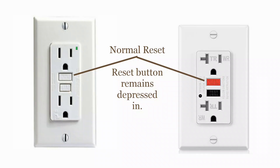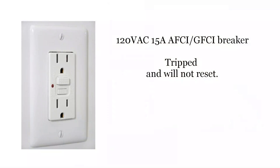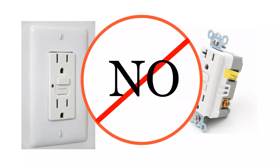Industry recommendations are to test these units monthly. If the reset button trips on its own and will not reset, then it's likely a fault has developed within the circuit. That condition must be checked out and not ignored — contact an electrician to locate and repair the fault. Some people make a mistake in judgment when they encounter this problem and swap in a larger amperage outlet. While that may allow the unit to reset, it is absolutely the wrong thing to do. Never replace a properly sized outlet with a higher value one, such as going from a 15 amp outlet to a 20 amp, as doing so will bypass the protection feature and could result in injury.